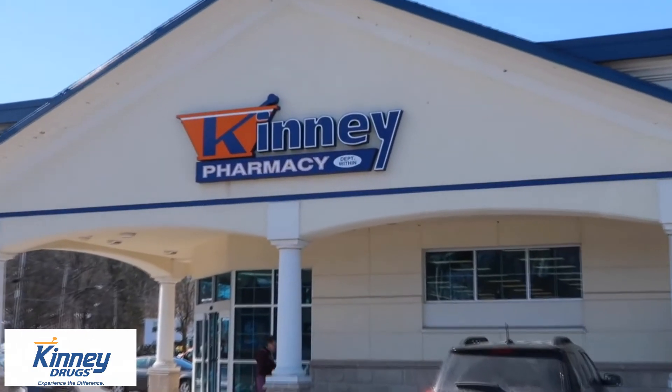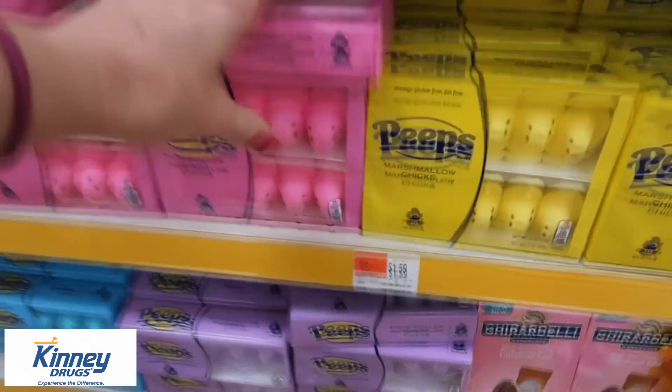Everything I needed for this I got right at my local Kinney Drugs, so you don't even have to take a special trip to the grocery store — you can just get in and get out at Kinney. And when you're done, you've got this great Peep popcorn. The kids will love it, and it's something different for Easter.